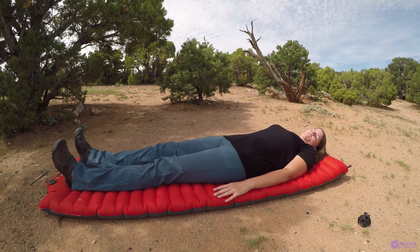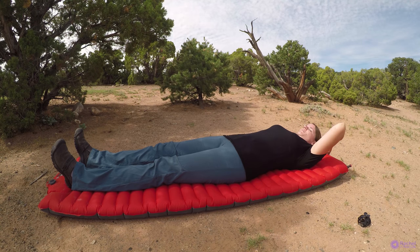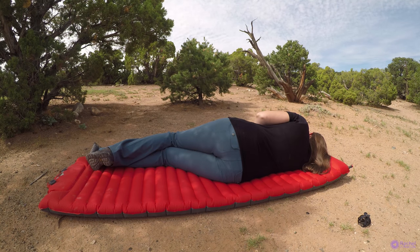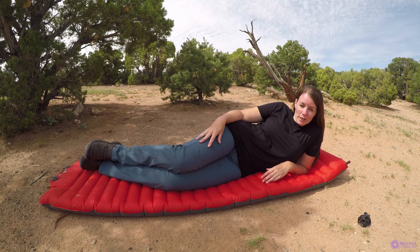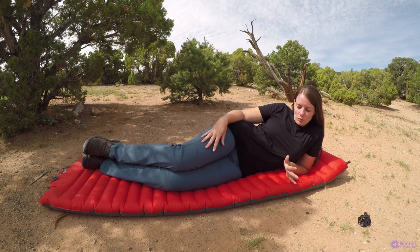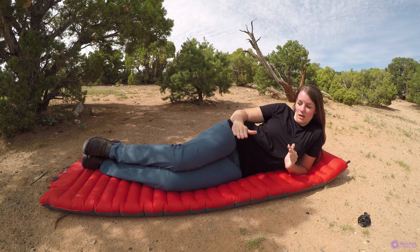And if you're backpacking, you could absolutely just bring this. I think it weighs just over two pounds, and this thicker end is perfect for a pillow if you don't want to carry an extra one. I highly recommend this — it's not sponsored at all. I've just been looking for something more compact for when I travel and just as comfortable as my tri-fold mattress, and so far this is awesome.